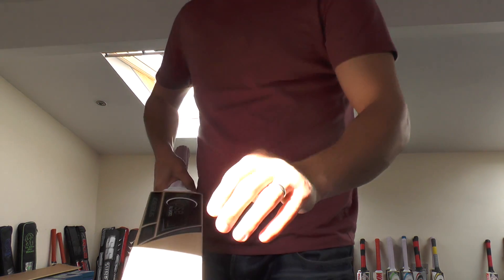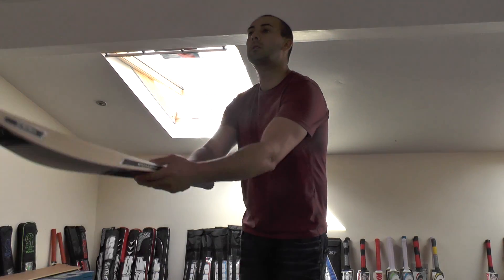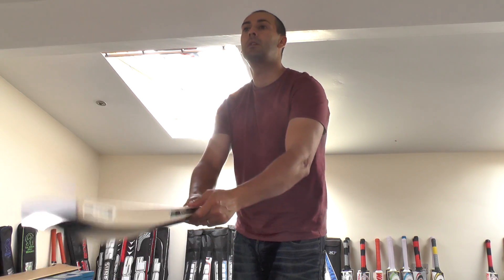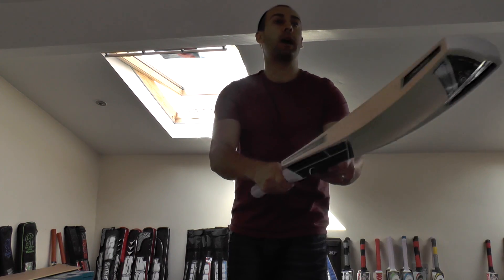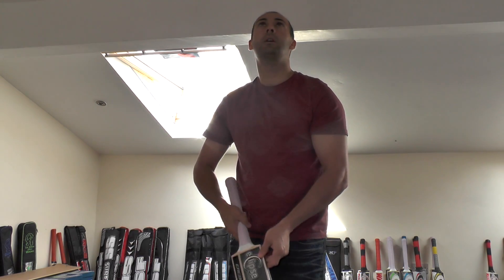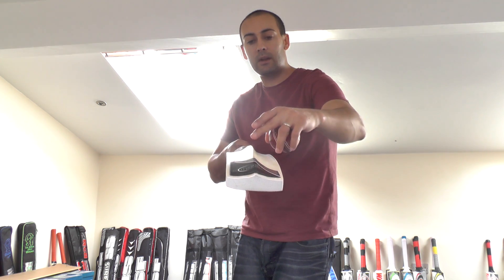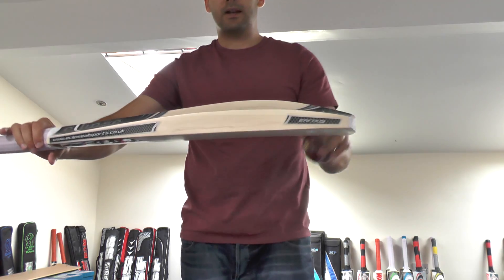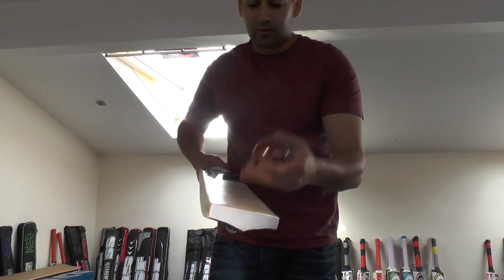Let's just see how this one taps up. Really good ping there — pinging nicely. There's still plenty of wood up top as that spine runs all the way up through the handle, helping distribute the weight all the way up the blade. Even though it's got quite a bit of concaving, the sweet spot is really long — it might not be as wide as some sweet spots due to the concaving, but it's much longer and extended, giving you plenty of power with a nice big hitting zone right up the blade.